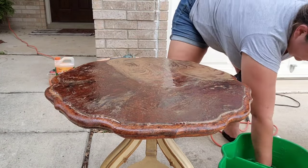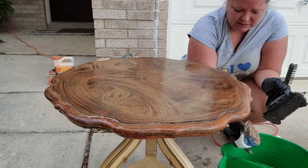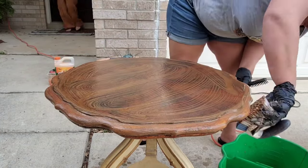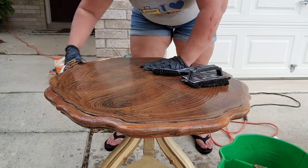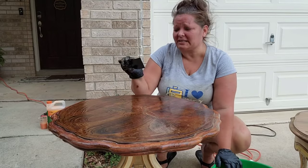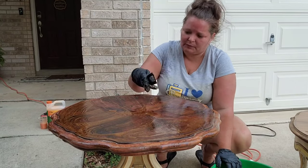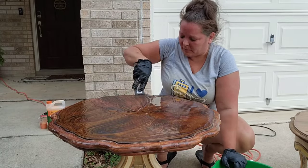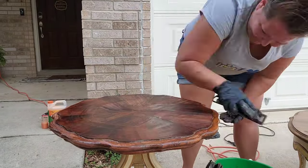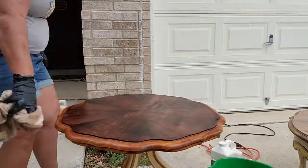Usually I'd go ahead and just start scraping with a plastic putty knife. But today the heat was so bad that I needed to rehydrate it again — I used some water and then my plastic putty knife so I don't mar the surface with a metal one. After removing all that gel with the plastic putty knife, I then go ahead and wipe it down really well with low-odor mineral spirits to get all the excess off.